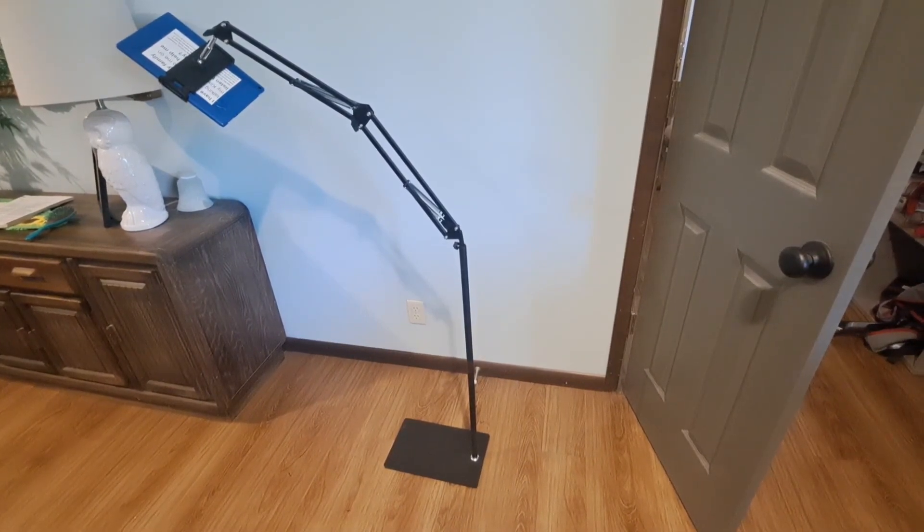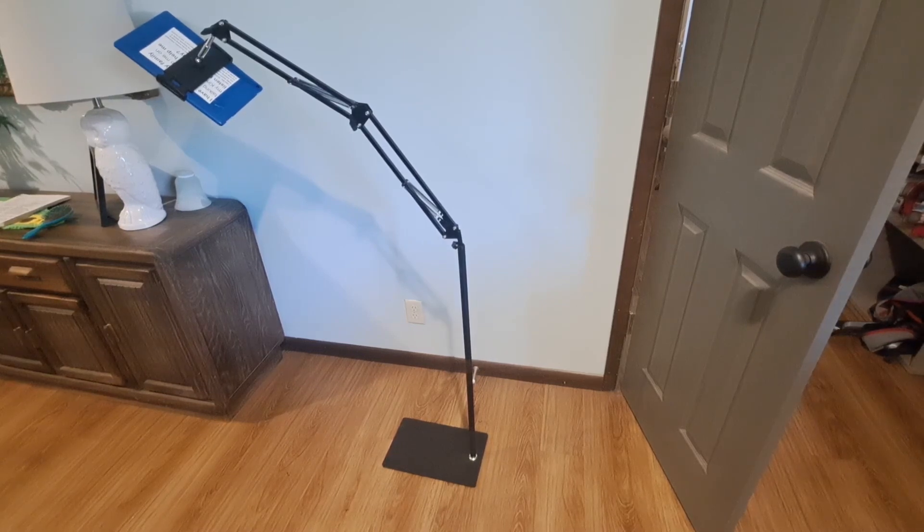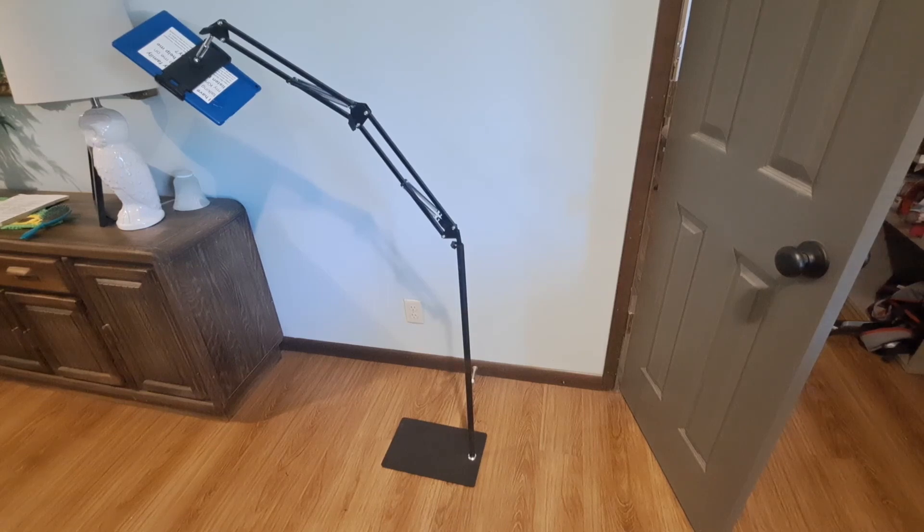We've used a lot of different Kindle stands for my daughter, and this one reaches the furthest over the bed and stays in place where we put it the best. So we would recommend it. If you'd like to purchase it, there's a link in the description — we get a small commission and it would really help us out.